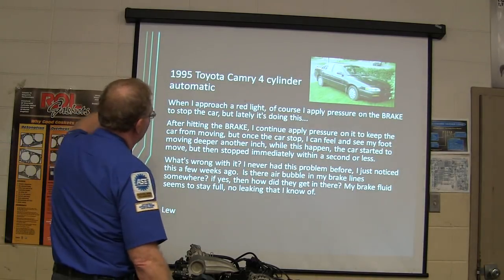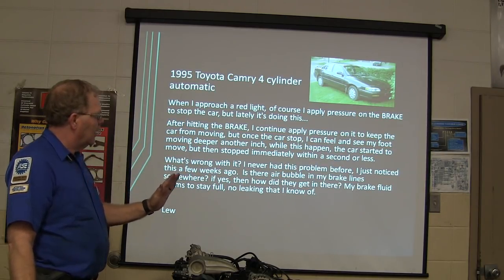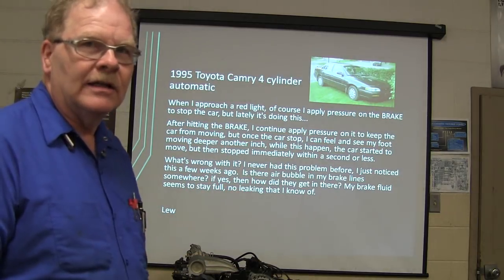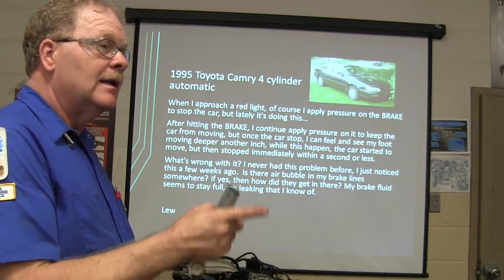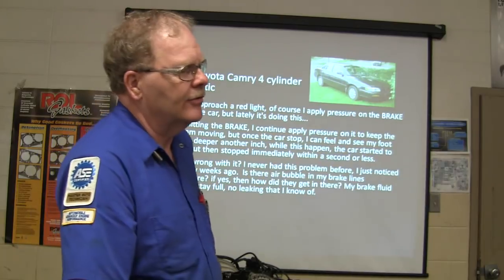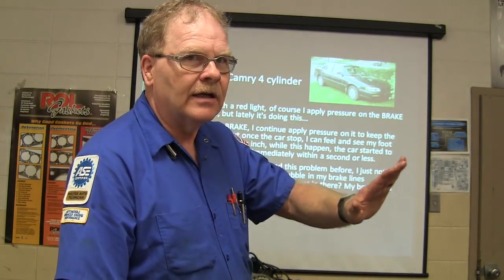Toyota Camry 4-cylinder: when approaching a red light and applying brake pressure to stop the car, lately it's doing this — you hit the brake, continue to apply pressure, but once the car stops you can feel your foot moving deeper, then the car starts to move, then it stops immediately with a second application. When you press the brake it initially feels good, then it starts to fall from under your foot, the car starts to move, you get another bite and it'll do it again. That's a master cylinder.